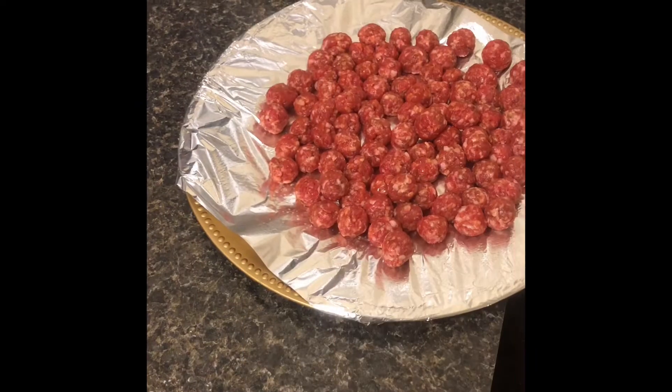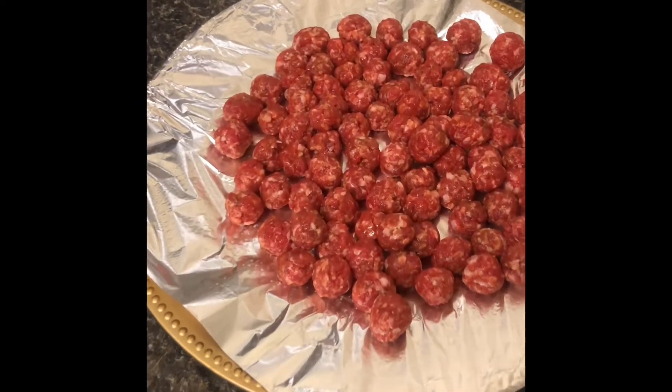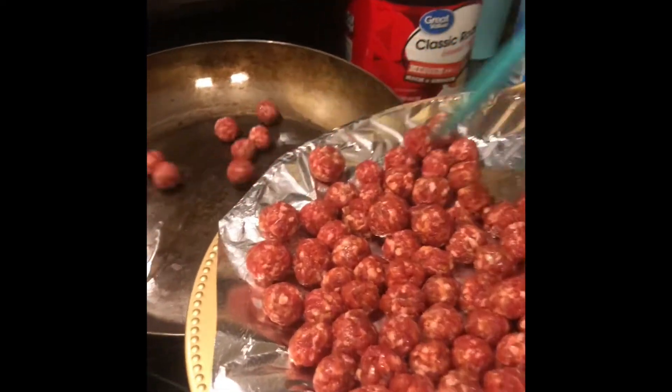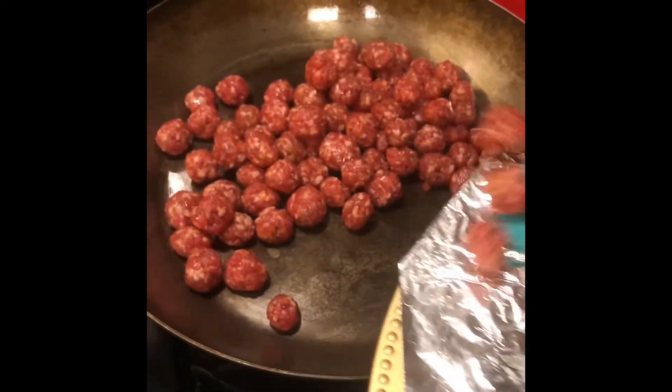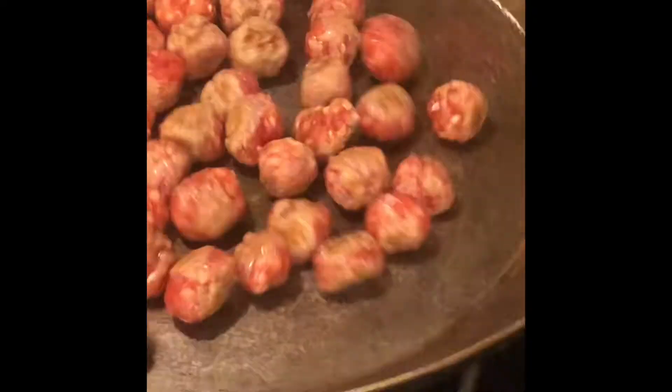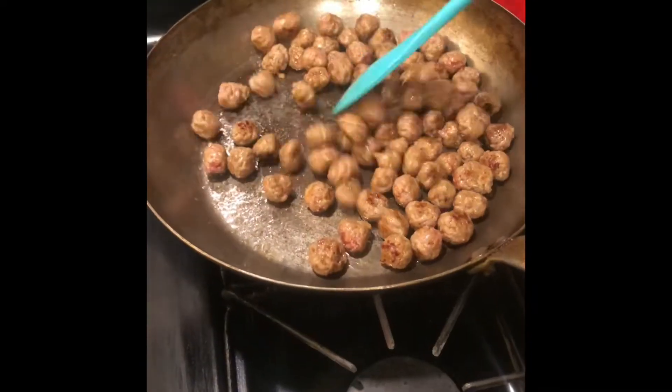We got our Italian sausage. I use a teaspoon to make my sausages nice and round and small the way I want it. Then we gonna fry these babies up with just a little olive oil — we do not want to make them oily, but we want them to cook. We're gonna cook them like three, four minutes on the heat, then put them in the oven so they'll be done but not burnt.